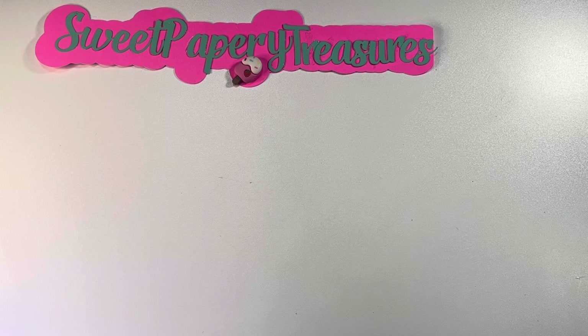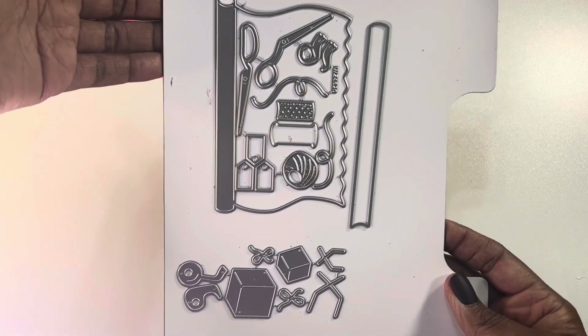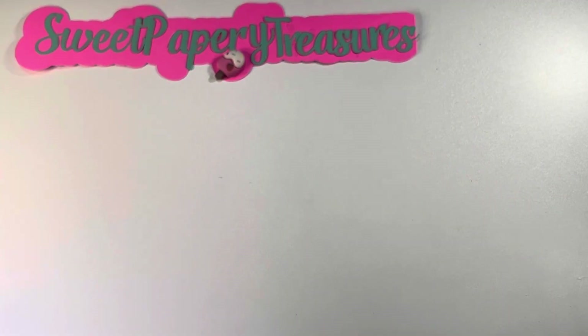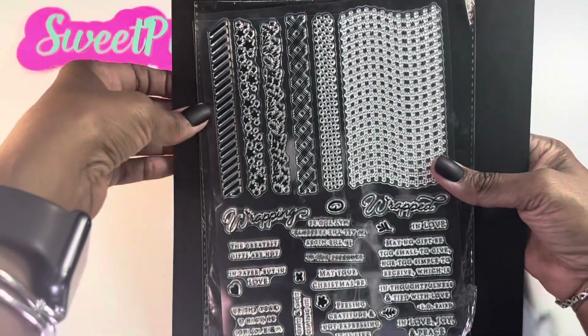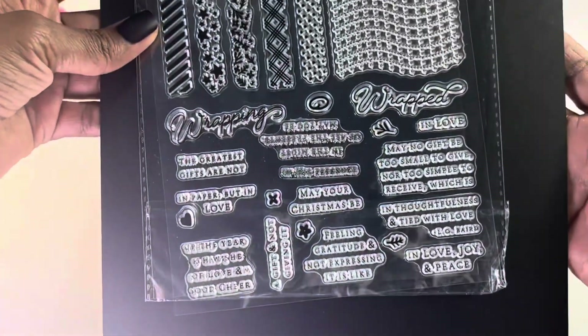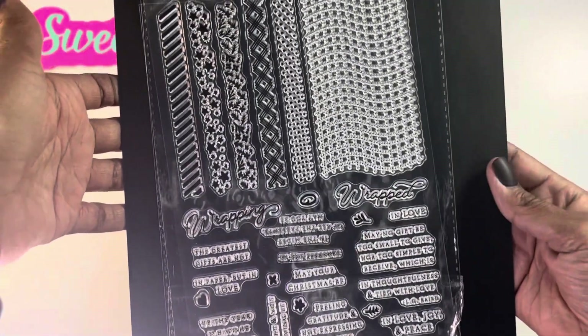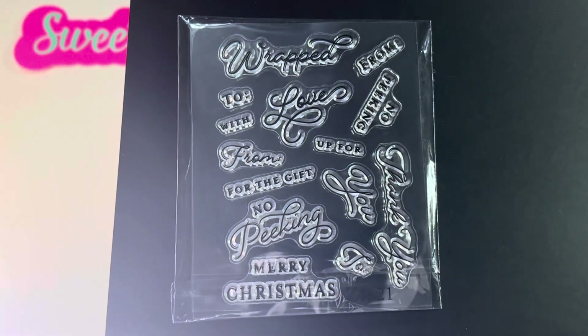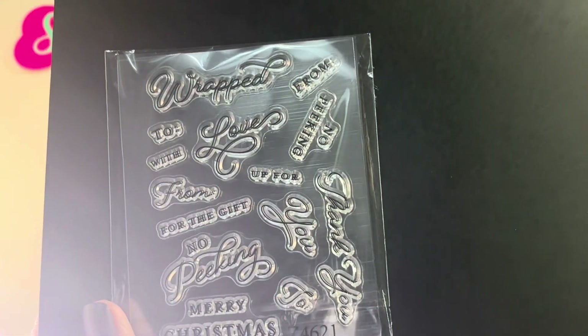Let me go ahead and share with you the products that I used for today's card. I picked up this die and stamp set from AliExpress. Here is the die set, and it also came with some stamps. You can't really see the sentiments there, but you'll get a chance to see those on the card. It also had a die to go with the stamp set.